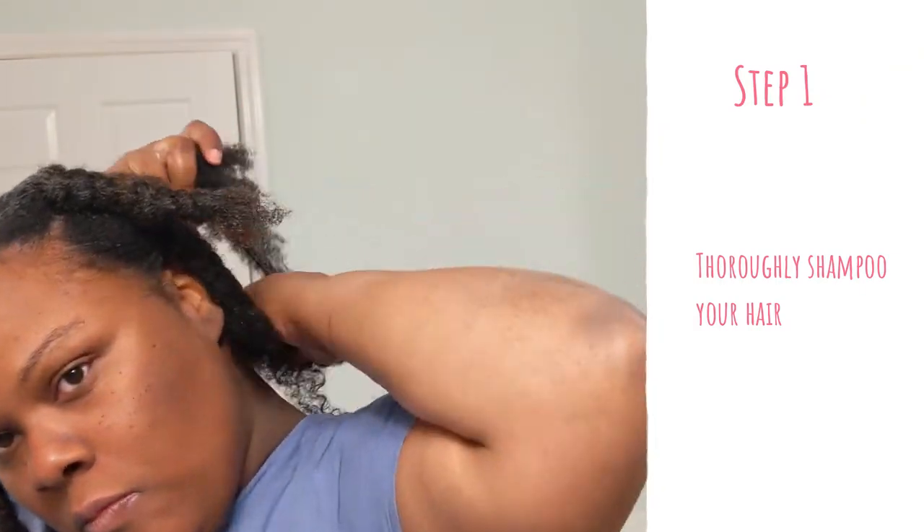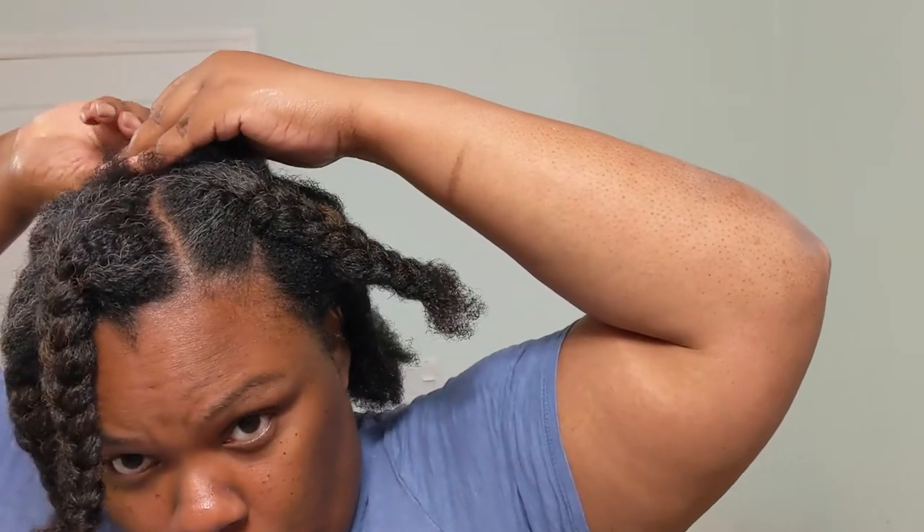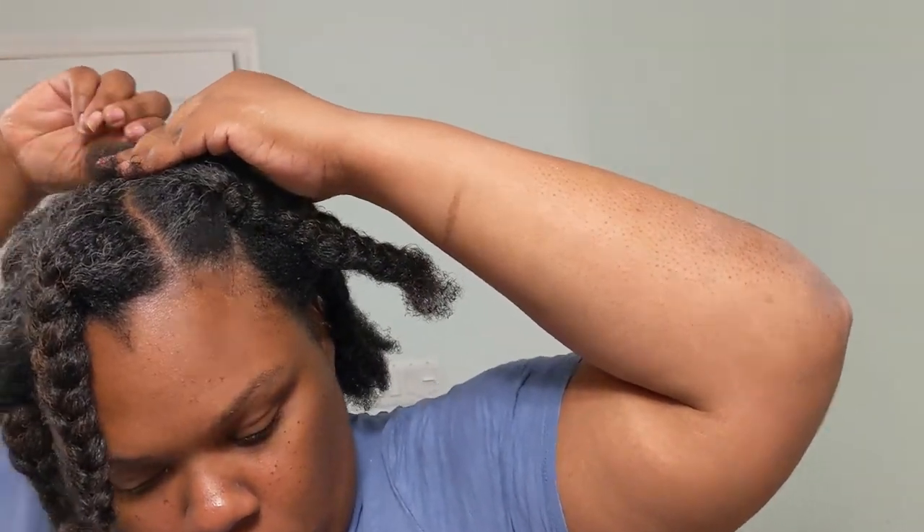So that's what I did. I used my sulfate-free shampoo, went in at the roots and worked it down the hair. I did it in sections just to make sure all my hair was clean.